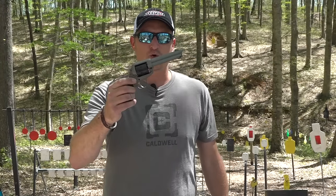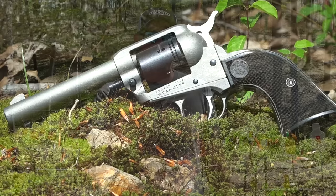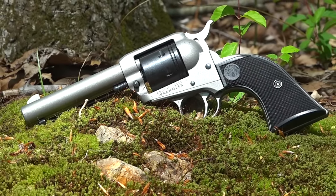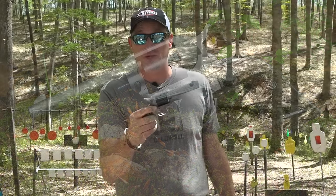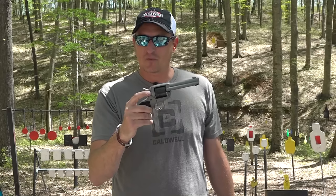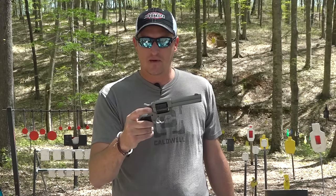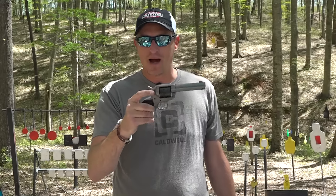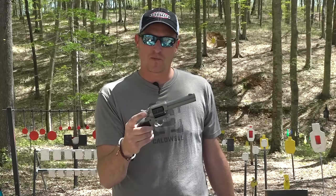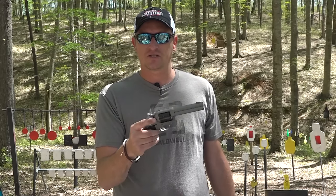This is the first Ruger Wrangler, introduced four or five years ago. This was Ruger's attempt to make an affordable 22 Long Rifle six-shot revolver. With this particular revolver there's not a lot of bells and whistles — you have a flat-top receiver, a blade front sight, and on some of the early models the loading gate was very hard to use. Ruger quickly remedied that about six months later, so if you buy a new one the loading gate is not an issue. This is chambered in 22 Long Rifle, and when I did the original video the number one question was: why can't you shoot 22 Magnum out of it?